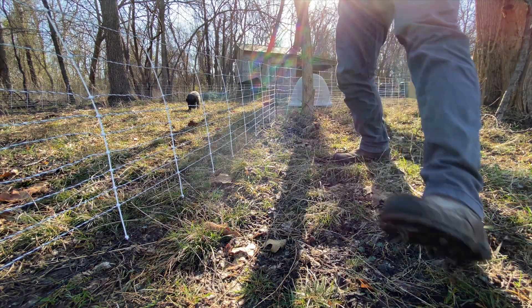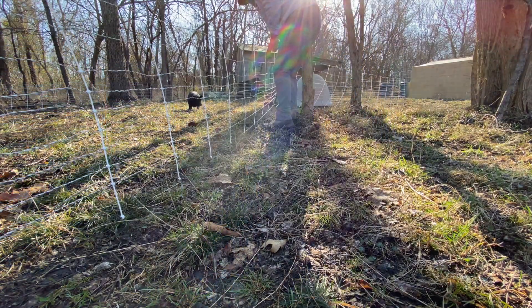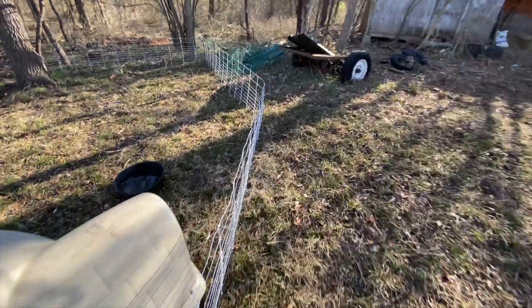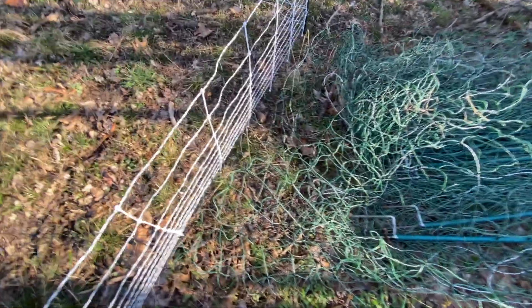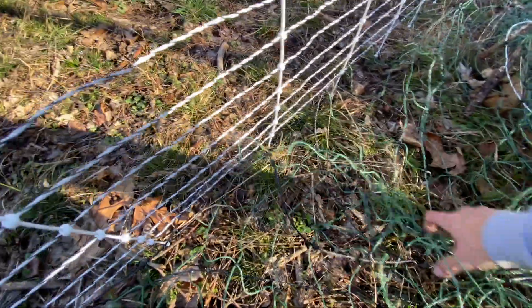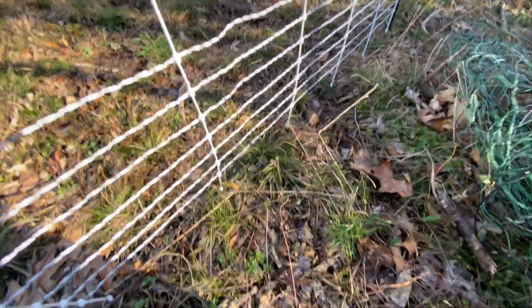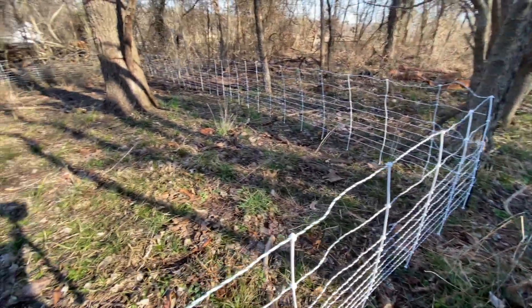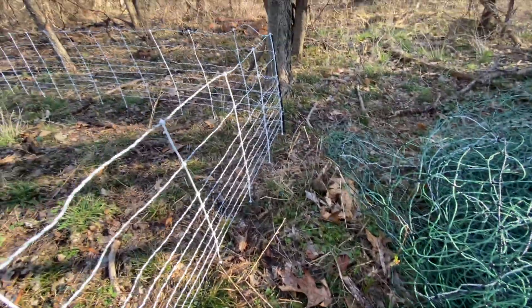It's reading at 8,000. For total transparency, I want you guys to see what was causing it — I wasn't paying attention. This is the sheep and goat fence we took down and it's touching. Like I mentioned in the previous video, for pigs your fence has to be at least two inches from any metal. Since that's a Premier fence it's got metal in it — that's why it was popping.